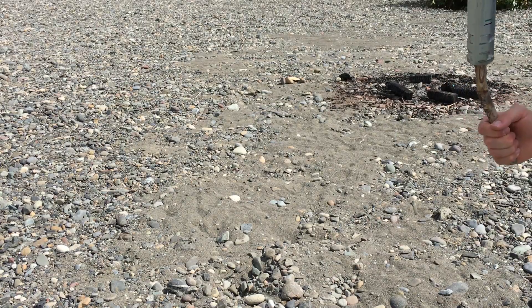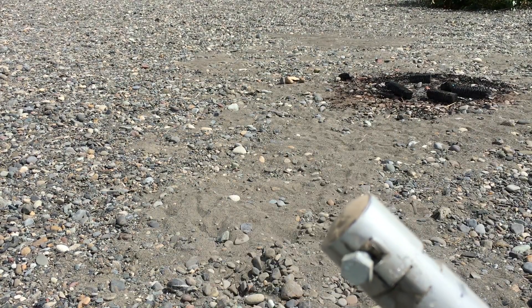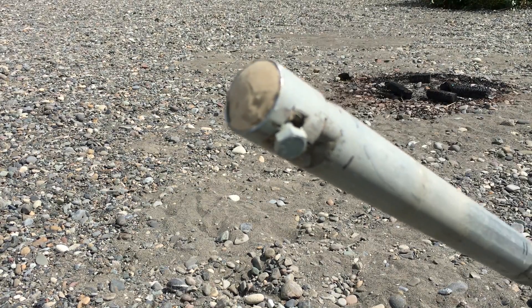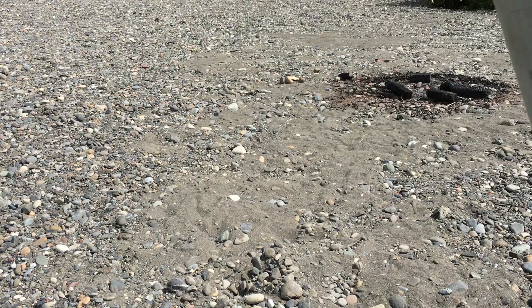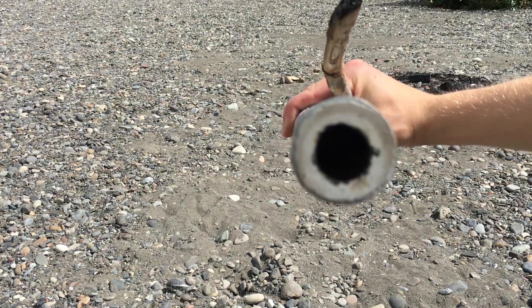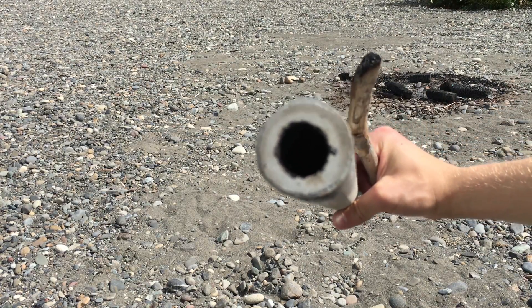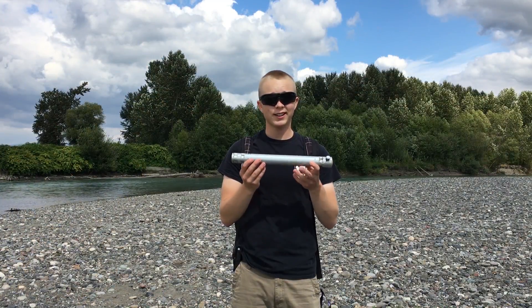I do not see any deformities on this whatsoever. The end cap is completely still intact — it looks perfect, like I haven't even fired it. The nozzle has definitely opened up a little bit, but that usually happens. It didn't pop out, didn't crumble, it didn't break — so that's all we want.